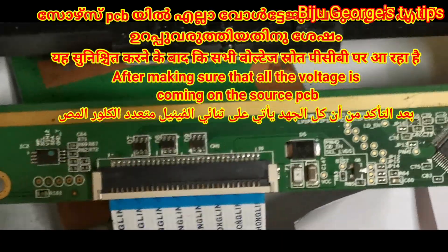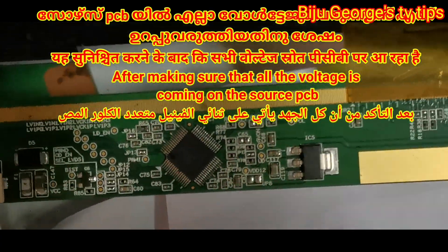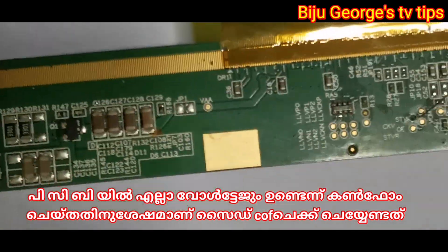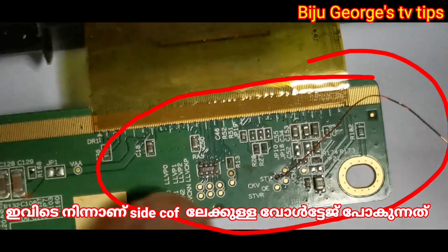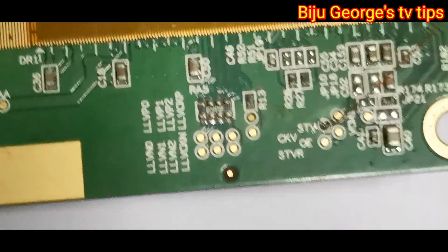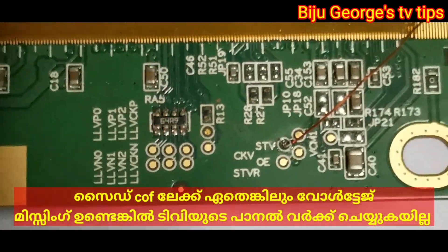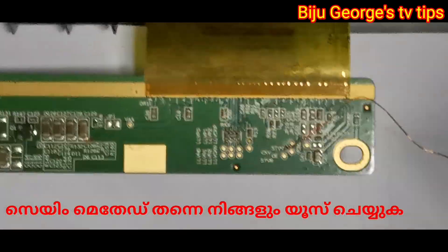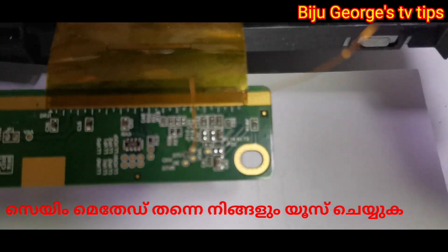All voltage is going to the side. In this panel repair video I'll be looking at the CKV signal. The CKV voltage is lost on this side — CKV loss is the problem I have found.